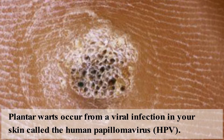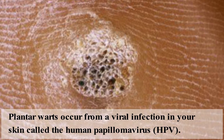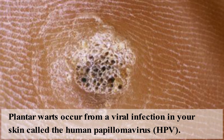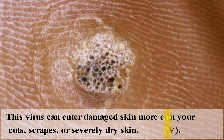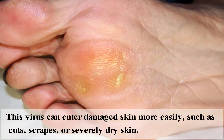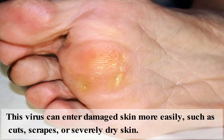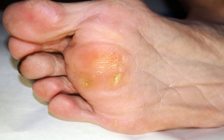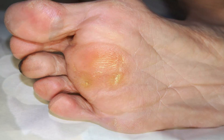Plantar warts occur from a viral infection in your skin called human papillomavirus. This virus can enter the damaged skin more easily, such as cuts, scrapes, or severely dry skin. Plantar warts are common on the sole of the feet.